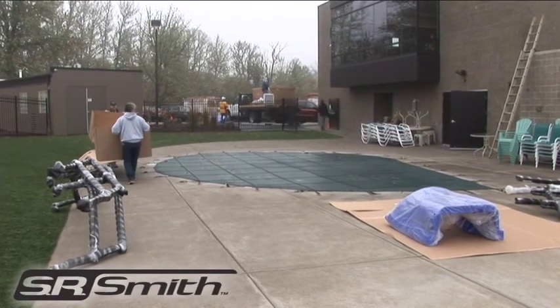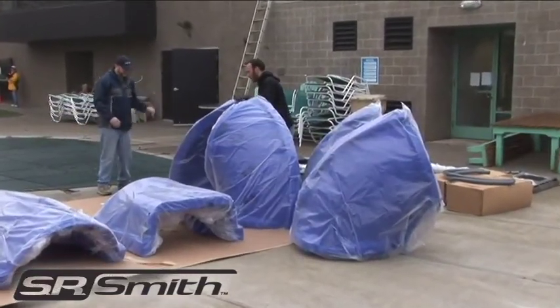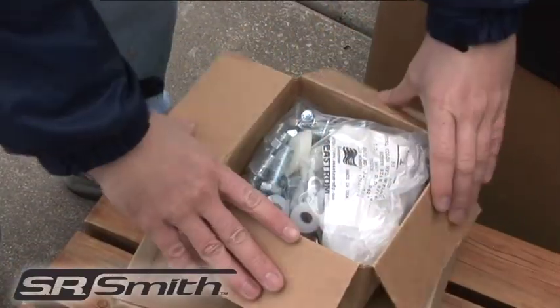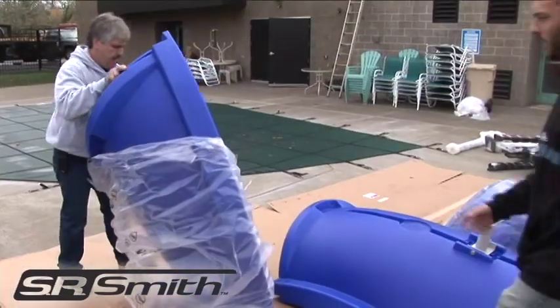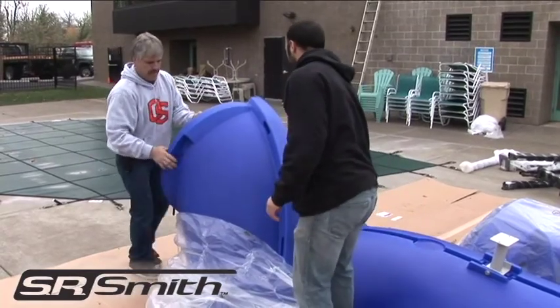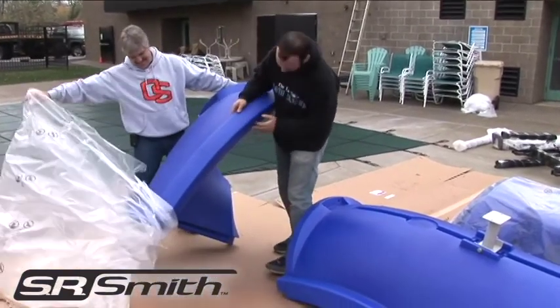The Vortex water slide will arrive on two pallets. One pallet will contain the flume pieces as well as the required hardware. The other pallet will contain all of the metal pieces. Carefully inspect all components prior to assembly to ensure that no damage has occurred in transit and that a damaged part is not used.